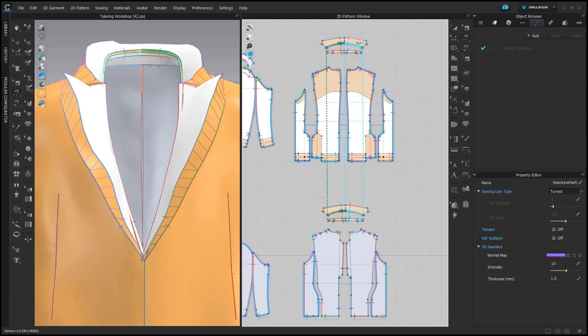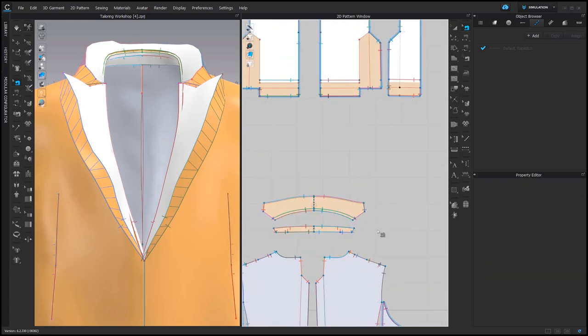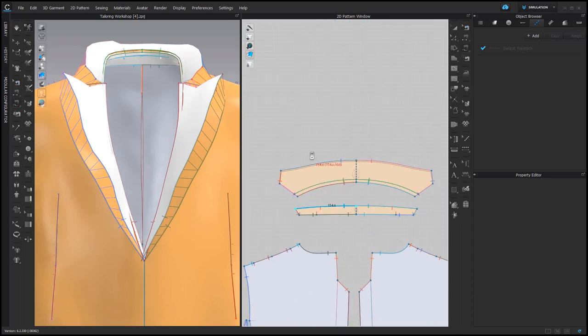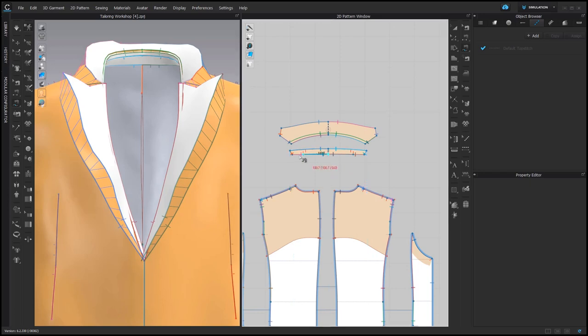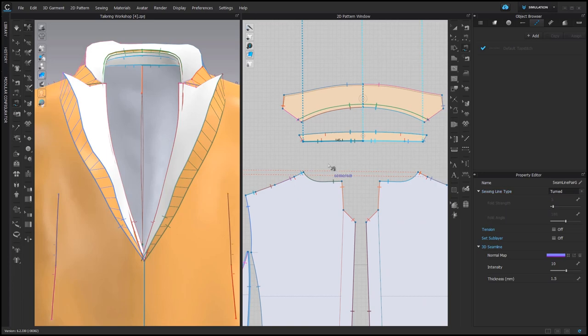Another trick to make your simulation more stable is to sew the folding line together, then set its intensity and thickness to 0. The same for the collar. And actually if I check the sewing connection, I think that the collar stand should be sewn together with the other collar stand, so I'm adding this sewing connection, change it to turned, and as well this line — also turned.